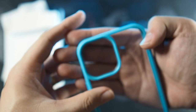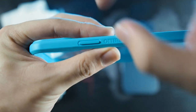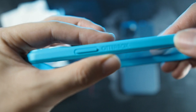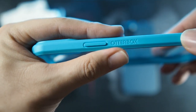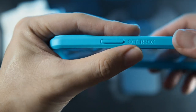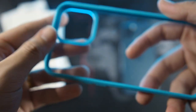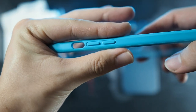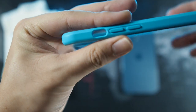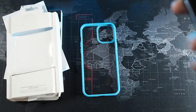On the right side you get OtterBox branding as well as the power button. This power button is very reminiscent of the LifeProof Next — if you're a fan of that style. Personally I like bigger power buttons; I think slim ones are pretty hard to press. On the left side you can see volume up and down, with a cutout for your mute and ring toggle. On top there's nothing — it's a very simple case.